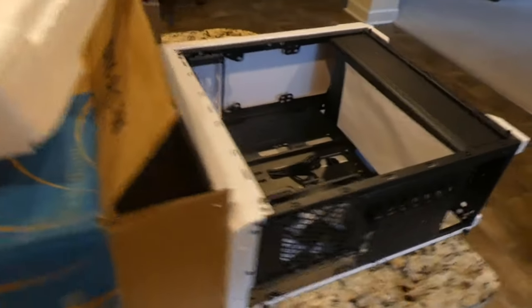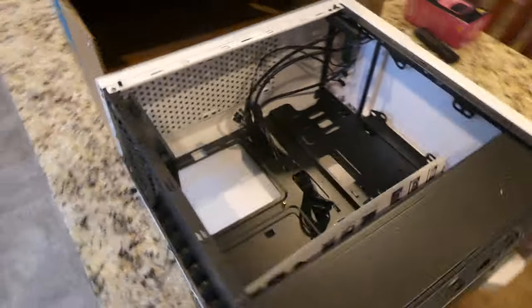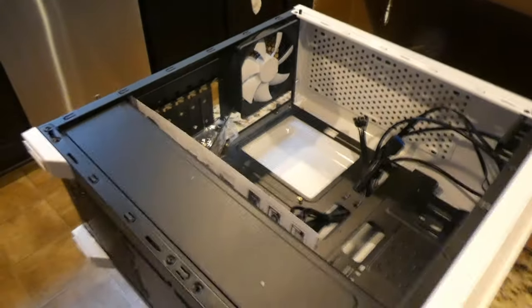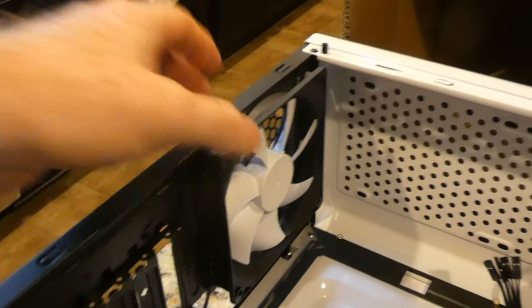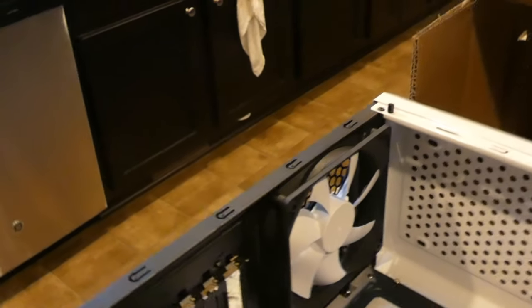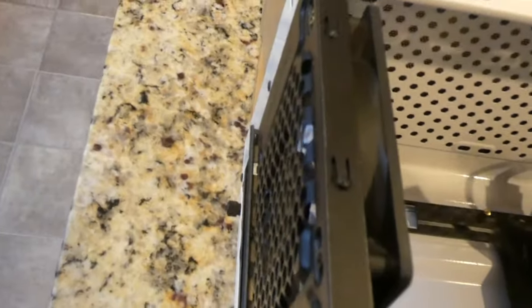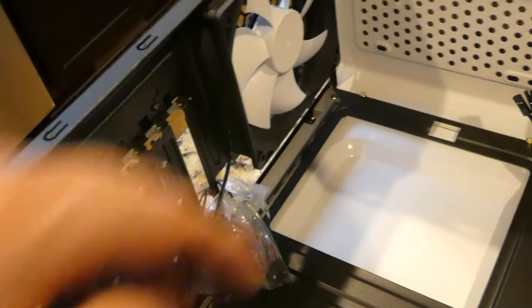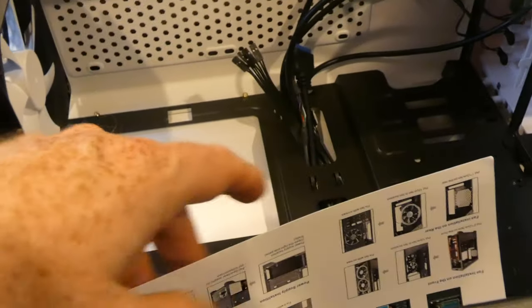We're making this video in Studio B today. I'm actually cooking dinner in Studio B for the crew, so give me a second. Back to this — inside we've got one case fan with white blades. I can't remember if it lights up, but it probably does not. There's also a bag of hardware with the usual stuff: standoffs, screws, and the little speaker for boot beep codes.